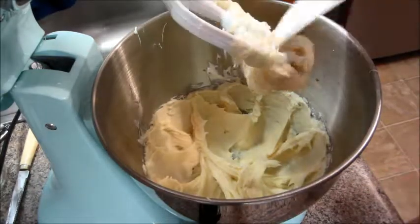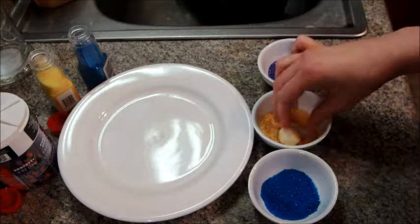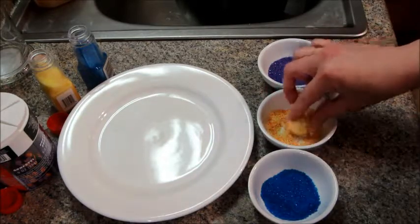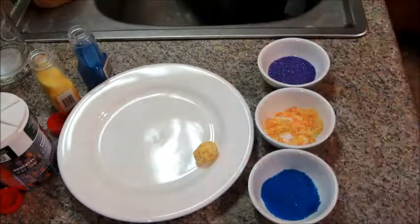I covered this and put it in the refrigerator for one hour. Then I begin to scoop out little balls, roll them in my hand, and then roll them in sugar. You could use any kind of sugar sprinkles you want — I tried all different colors and variations.